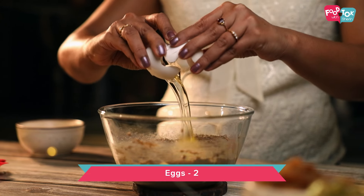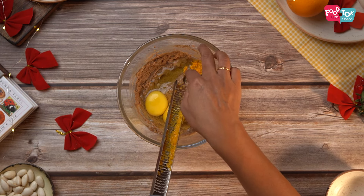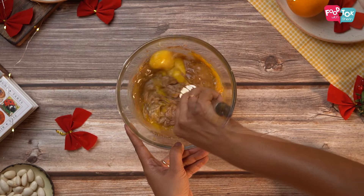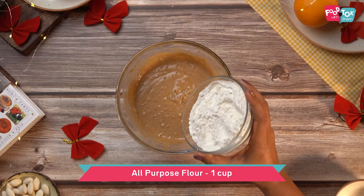To this goes eggs, the zest from one orange, and orange marmalade. Whisk this all properly, and now let's fold in the dry ingredients.